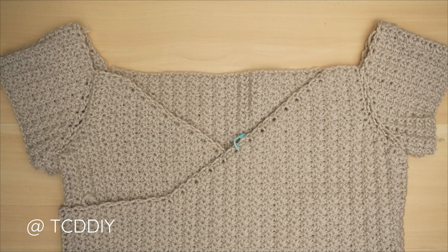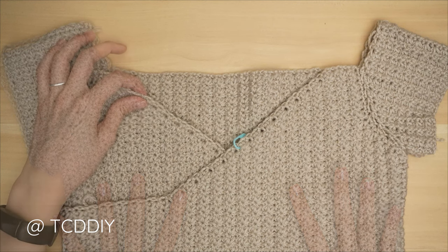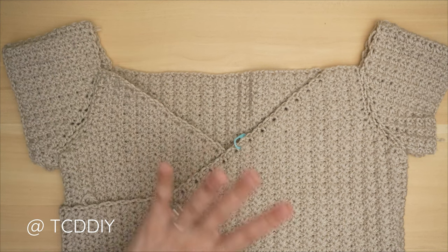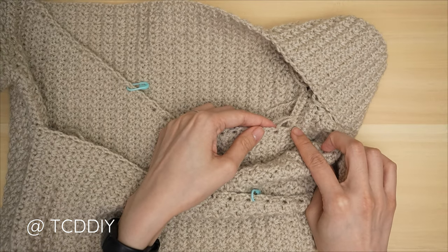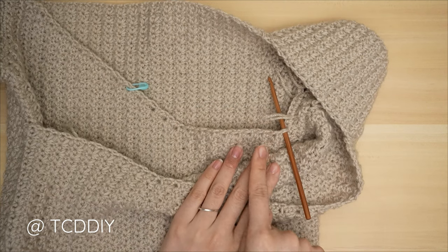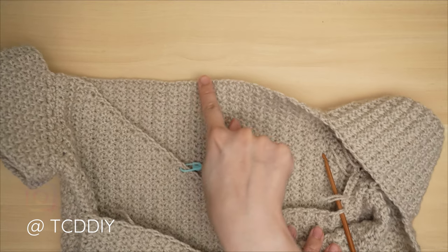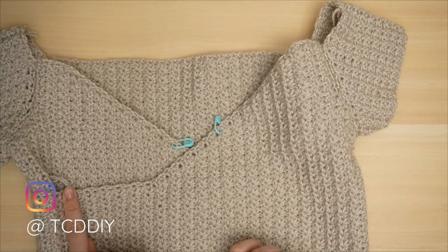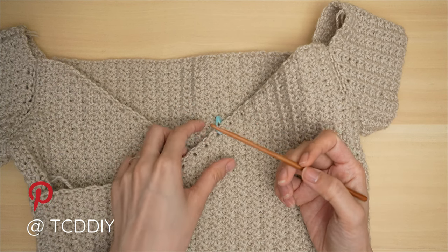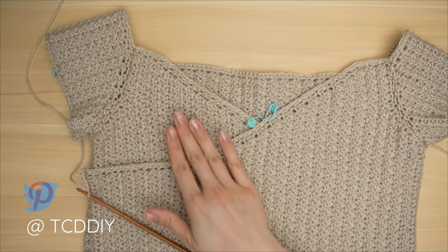With both sleeves completed, we're moving on to our top band. Make sure the work is flipped right side out and we're looking at the front panel. Insert your hook into the left front panel's bottom stitch — we want to start at the bottom corner of the left front panel to show the front of the single crochet row. Single crochet your way all the way up and around, alternating between one and two single crochets, working across the top of the sleeve, across the back, down the other sleeve, and down the other front panel. Insert stitch markers into the same side row as your existing stitch markers so we know the middles of the front panels.